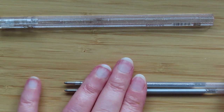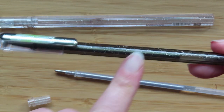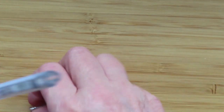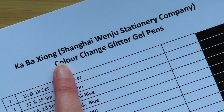Pentel, you would have a lot of kudos if you started selling refills for these. Now this is the cheap Chinese one with a screw back, which is a bit different. The lids are really really difficult to get off. Alright, let's go swatch the Car-Be-Xion Shanghai Wenhu Stationery Company Color Change Glitter Pens!